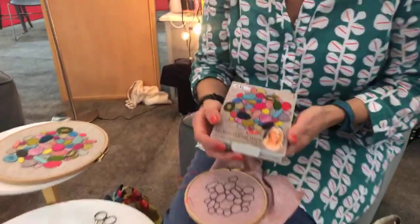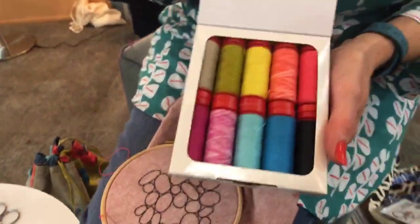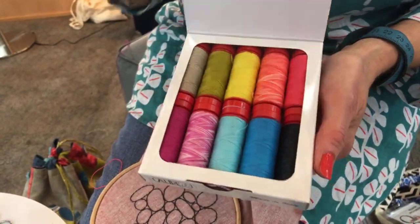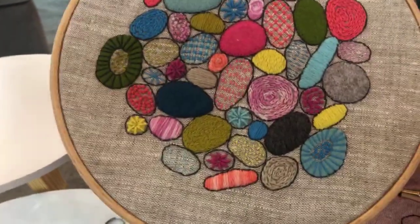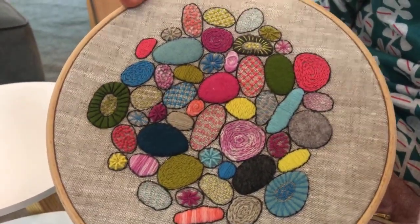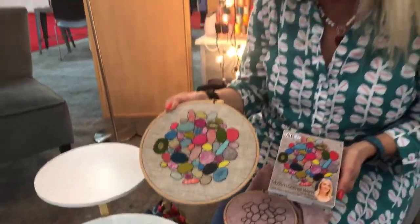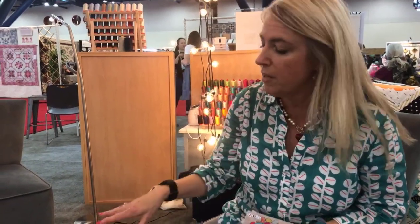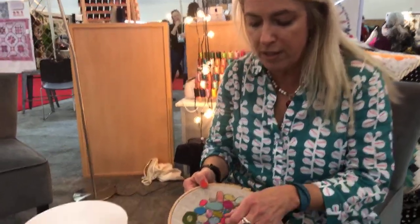I have this curated collection with Aurifil which is all of their 12-weight wool in these lovely colours, a mixture of solids and variegated colours. I used it to make this pebble sampler — this was the inspiration. I wanted to try and do some crewelwork but give it a modern twist. Crewelwork basically just means embroidery with wool, but there are various stitches which traditionally you would have used, so I wanted to bring some of those in but make it look very modern — so I also brought in some felt appliqué.